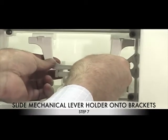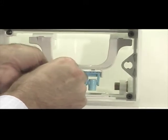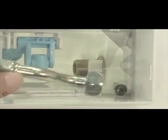Step 7: Slide the mechanical lever holder onto the brackets provided, making sure that the levers find their way into the lever holder slots. Step 8: Reconnect the flexible connector.